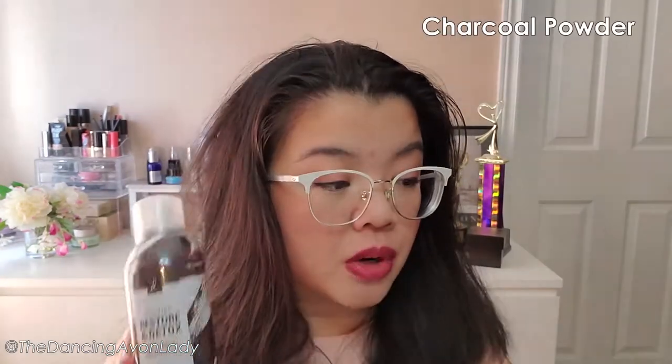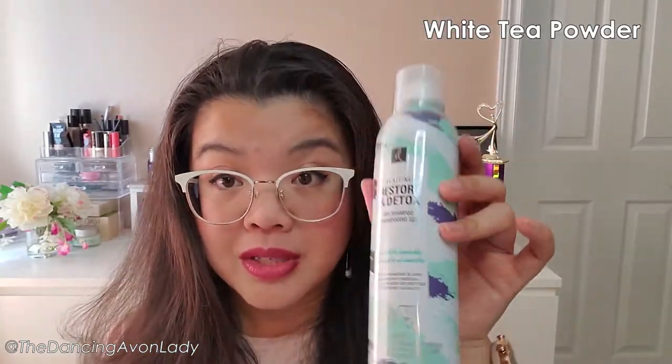This is formulated with two key ingredients: charcoal powder, which helps to absorb oil and eliminate odors in your hair — I can feel the grease coming through — as well as white tea powder to help soothe the scalp. White tea powder is really interesting.